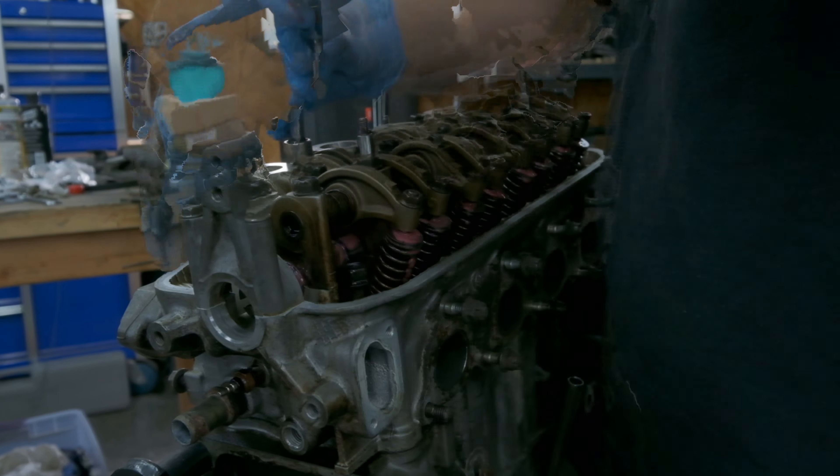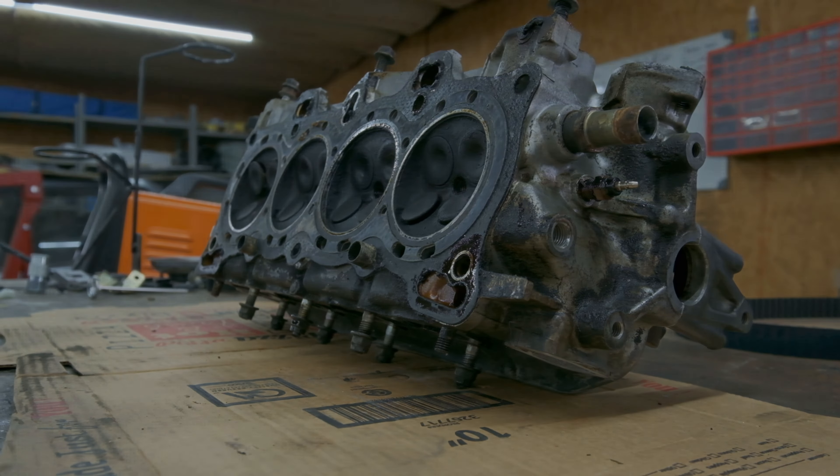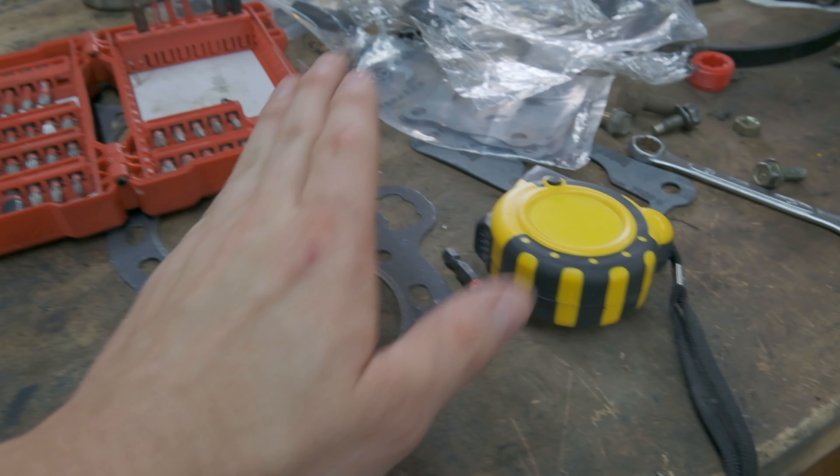Where we sit now, which is where I left off seven months ago, is we were refreshing this motor before we put it back in the car. Where we left off exactly was we were done with the head. We're finishing this right here — I was going to take off the head, do the head gasket and everything, put it back on, do the timing belt, and get it mated back up with the transmission back in the car. Let's start there.